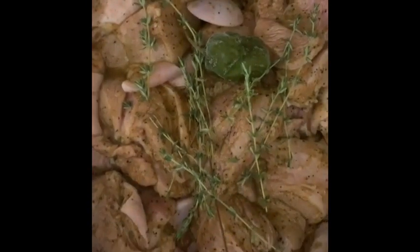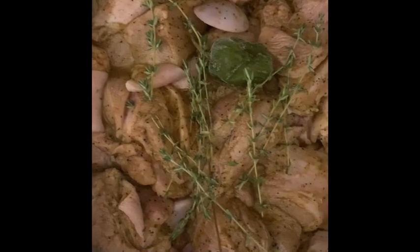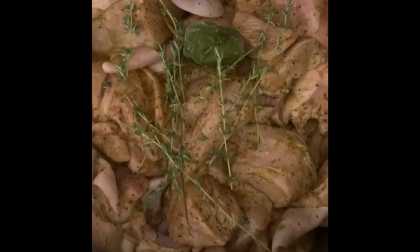We're going to add our meat to the pot. We're going to put a little bit more thyme in there and one habanero pepper. Cover it up. Do not add water. Let this steam for the next 10 minutes.